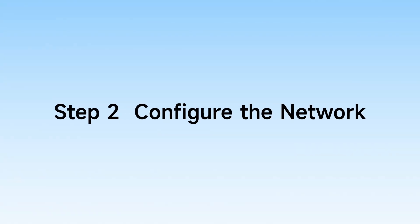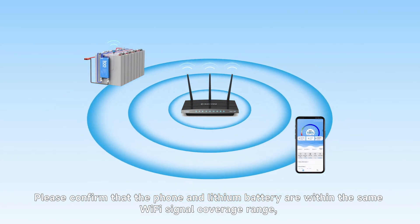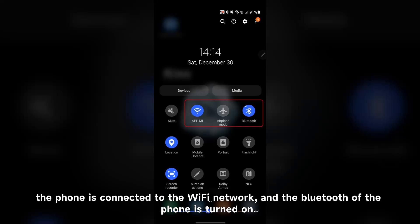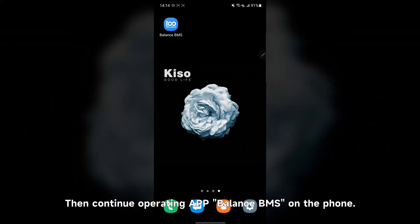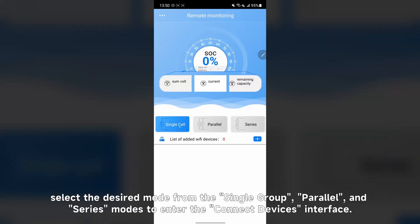Step 2: Configure the network. Please confirm that the phone and lithium batteries are within the same Wi-Fi signal coverage range, the phone is connected to the Wi-Fi network, and Bluetooth on the phone is turned on. Then continue within AirBalance BMS on the phone. After completing login, select a design mode from single, group parallel, and series mode to enter the connect device interface.